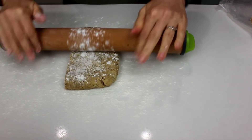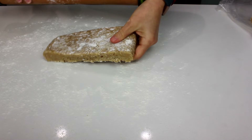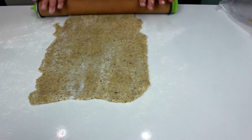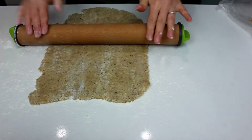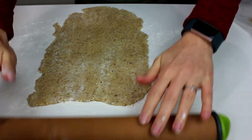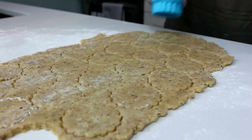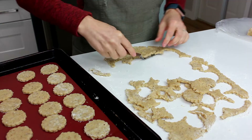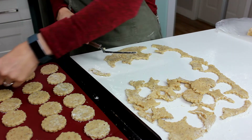We're going to roll them to about a four millimeter thickness. I have a rolling pin with a little disc on it that tells me how thick things are, but just do your best and try to get it even — that's all that really matters. Once it's rolled out, use little circle cookie cutters, about an inch and a half. Punch out as many cookies as you can and place them on a lined cookie sheet. They shouldn't spread too much so you can keep them fairly close together.